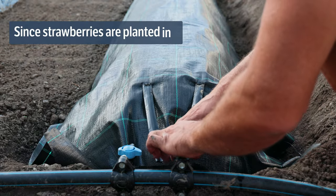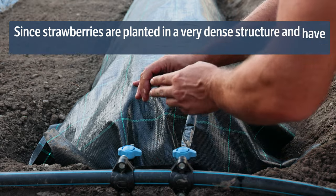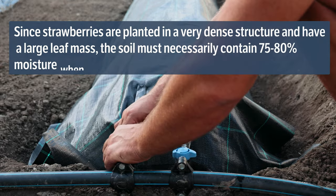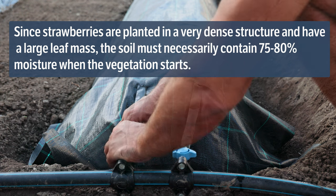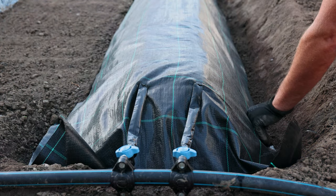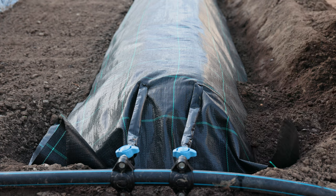Since strawberries are planted in a very dense structure and have a large leaf mass, the soil must necessarily contain 75–80% moisture when the vegetation starts. Just keep the soil moist and nutritious, and the plants will thrive despite the constant sun.